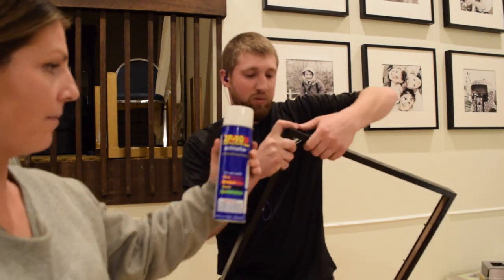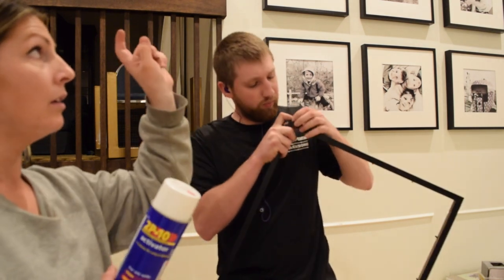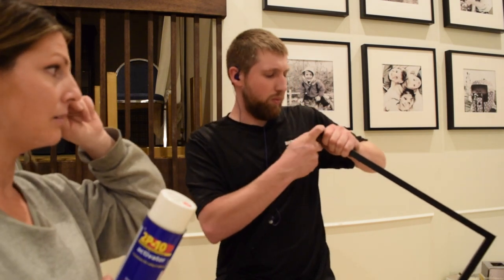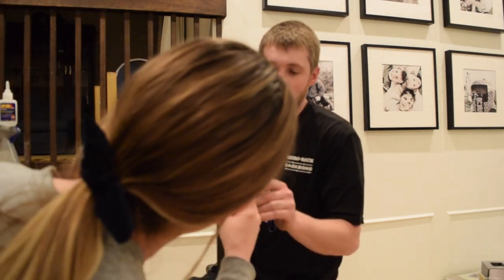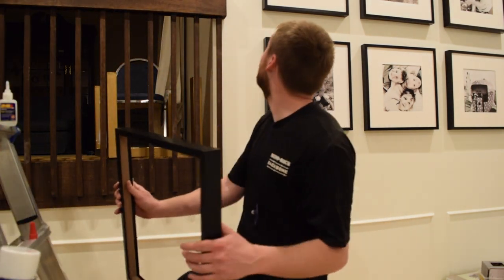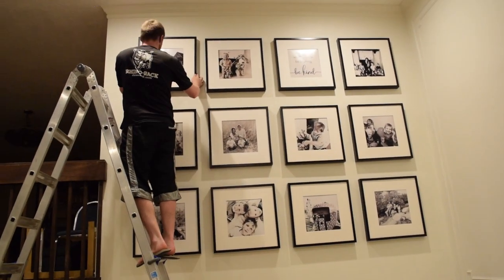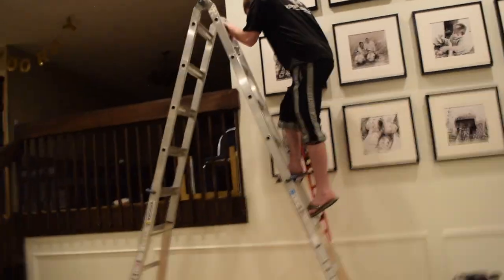I'm going with this 2P10 glue. This is also what we used on our crown molding and our crown molding on our cabinets, and it works really good. It should be at the top so you won't even be able to see it potentially. Thank you. I love it.